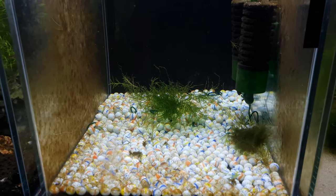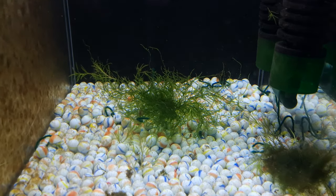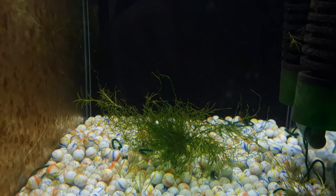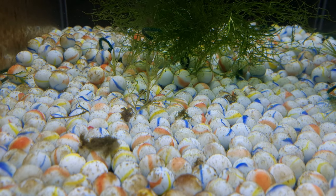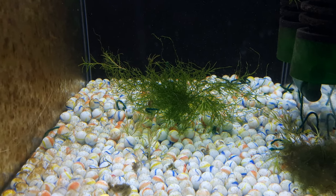It's day five since breeding our white cloud mountain minnows and we have no babies. But this is going to work — this is absolutely going to work. They're just probably slow on the uptake; they'll pop out any day now.